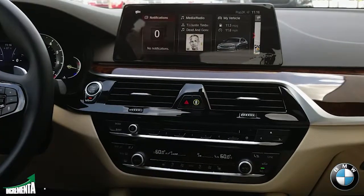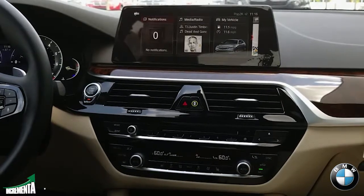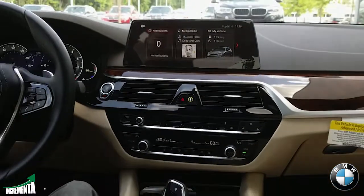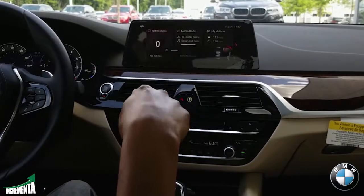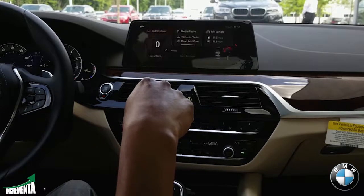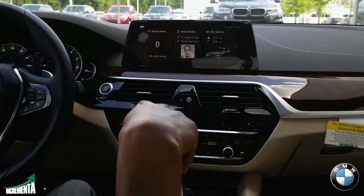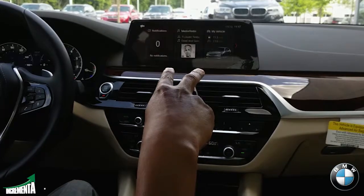With the iDrive system now, you have an optional gesture control. This gesture control can be used to do several things — you can use it to raise the volume on the vehicle, decrease the volume, or even mute the car as well. So that's a pretty cool feature.